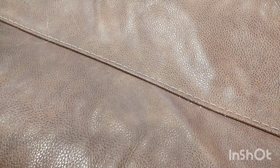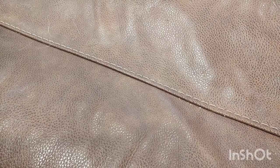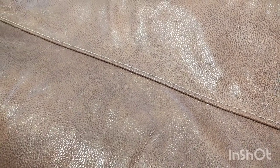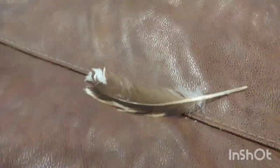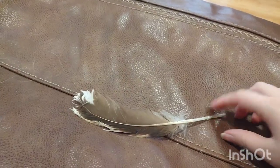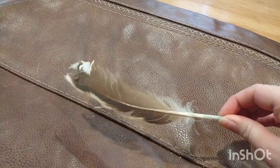Duck feathers, especially flight feathers, are really great for crafts, and their downy feathers are useful for sewing. Usually you would pluck the duck after it's been butchered, but since I haven't butchered any of mine, I like to gather them off the ground. Here are some I've gathered this time — this would be a flight feather off one of the Muscovies.